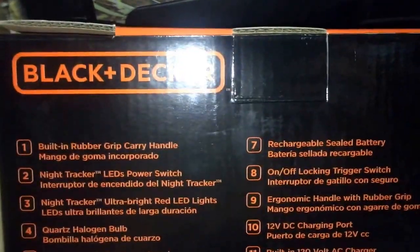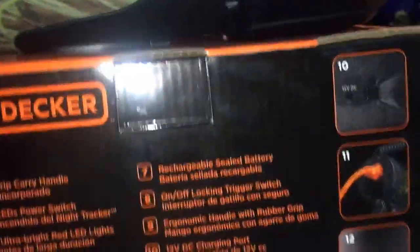So you can put it in your car, your four-wheeler, and then there's an LED status light indicating its battery charging status.